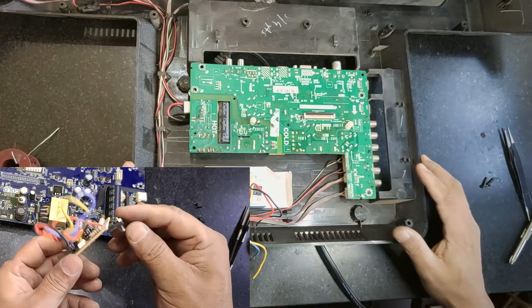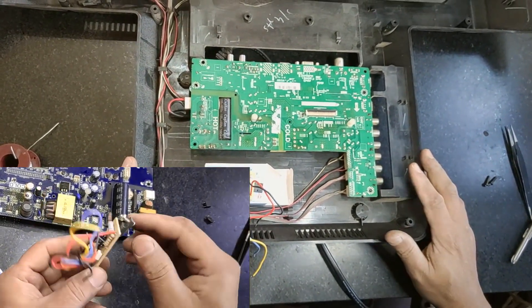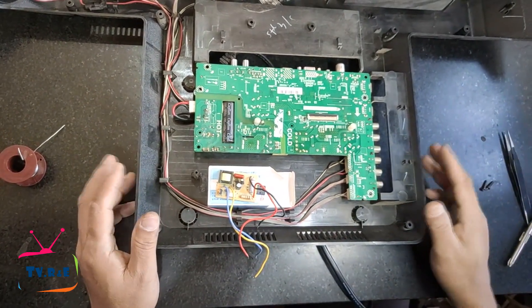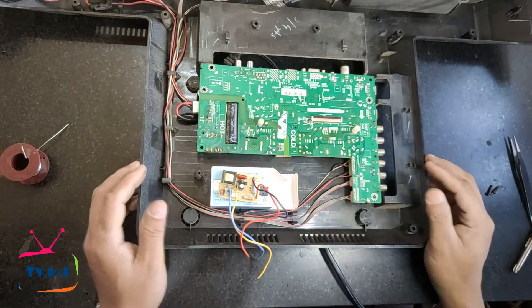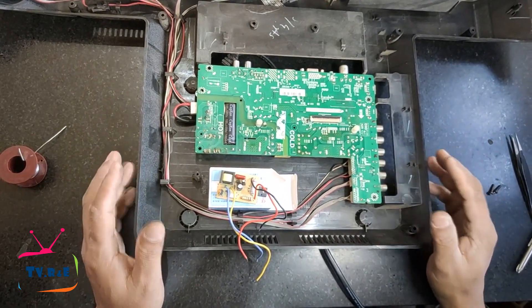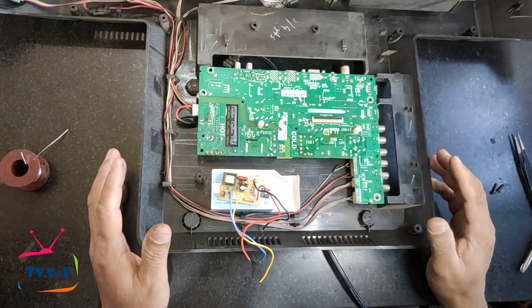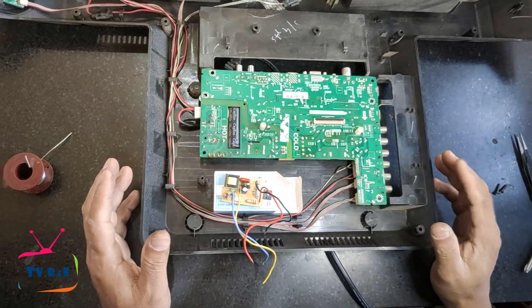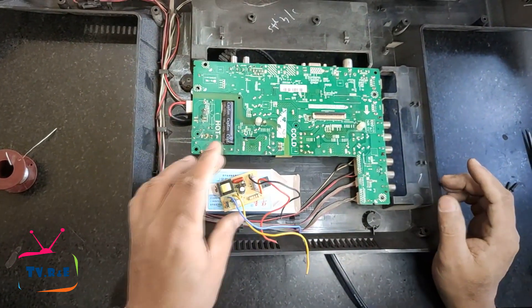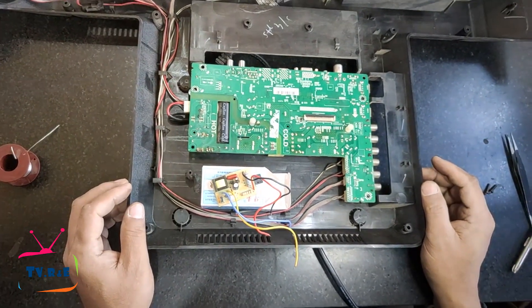The module already has a MOSFET installed, and all the components in the TV's power supply except for the MOSFET are not removed, because this module has a separate feedback section. If the MOSFET in the module gets hot, a heat sink can be attached to it; otherwise, this module's MOSFET does not need a heat sink.